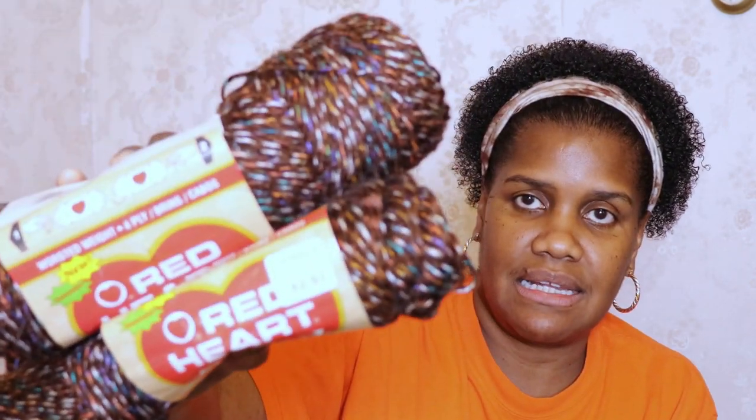Then we have Red Heart Tweed and there are 2 of those. These were 4 ounce balls. The color is dark bramble. So we have like a skein and a half or 2 skeins of that.